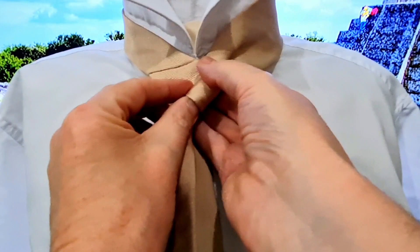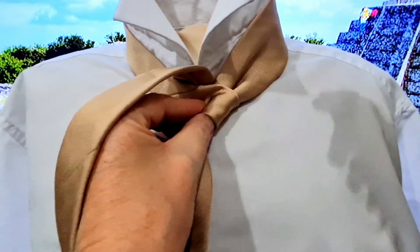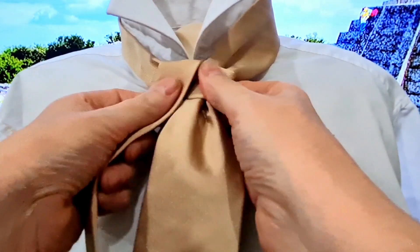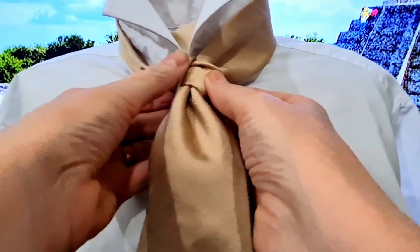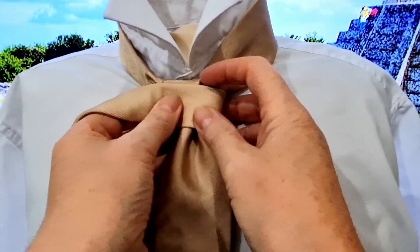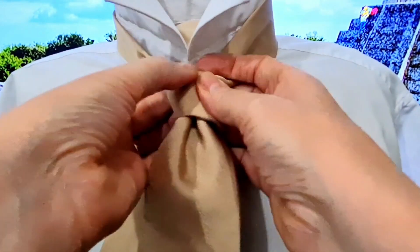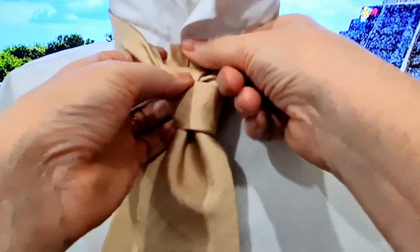We're going to take our tail across the top, bring it round and back up, and go out to the left hand side. Then take it round underneath, out to the right, and then go back across the front, then round, and up, and through.